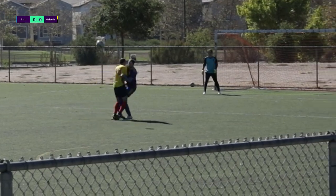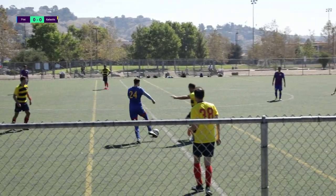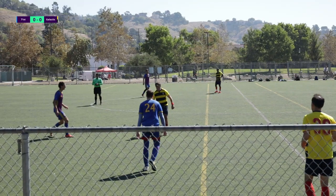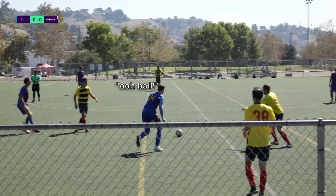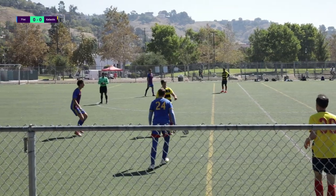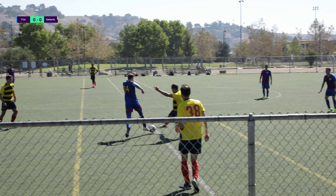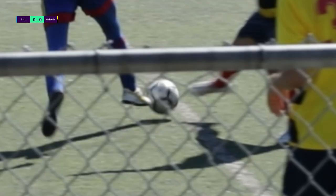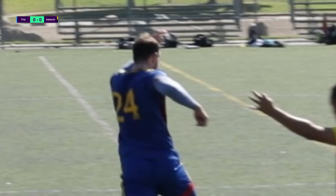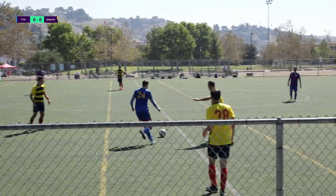Here we have a nice little interception that I play straight to my forward John. Just wanted to include this to show you all I have a semblance of defensive instincts, but also to highlight a skill I feel a lot of people overlook — and that's to consider where your interceptions go. A lot of the time I feel like all I think about is 'get ball back,' but not always 'where does ball go when get ball back.' Just something to think about.